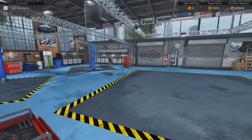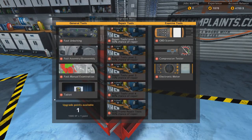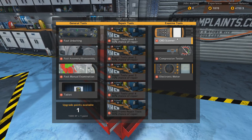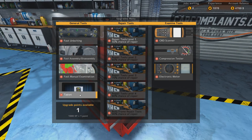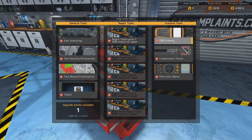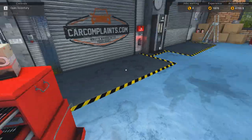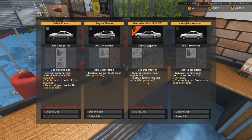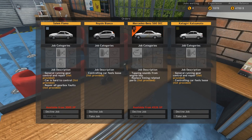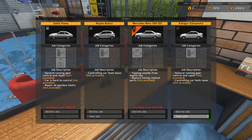Finish the job. Didn't really receive that much. Oh yeah — I completely forgot that we're getting skill points we can use. We've got one point. So what do we want? Do we want an OBD scanner or do we want fast and bolting? I'm going to take fast and bolting for now — it's going to help us a little bit. Because right now the lists are still provided, so that's fine. Let's take the Katagiri Katsumoto — general running gear and controlling car feels loose.